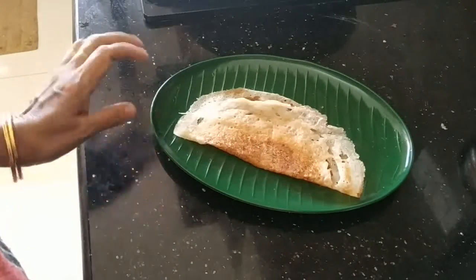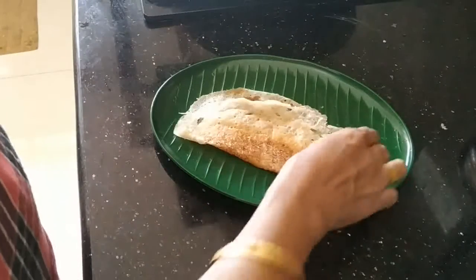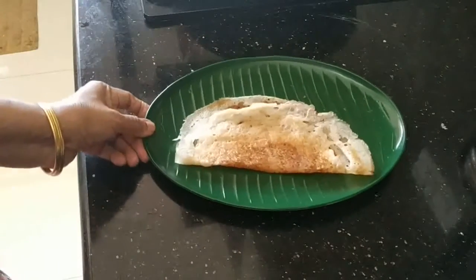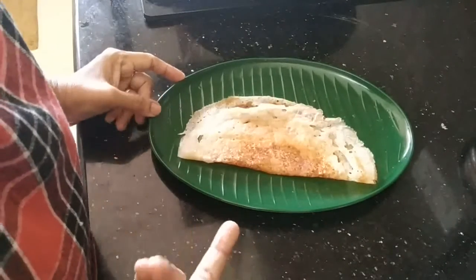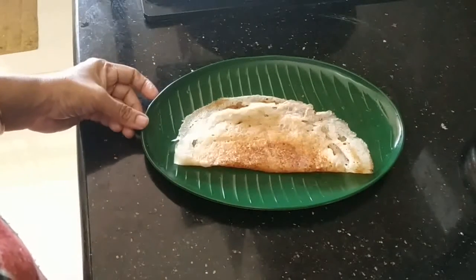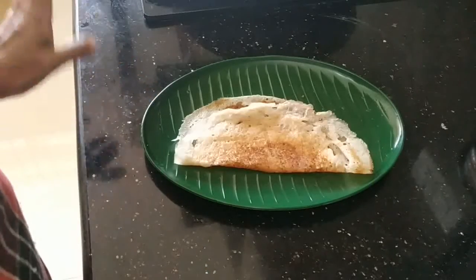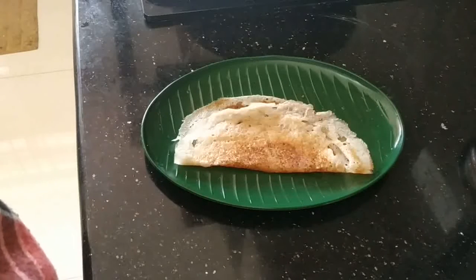If you like it, you will need a little bit of a spoon. I will stay straight again. Thank you.